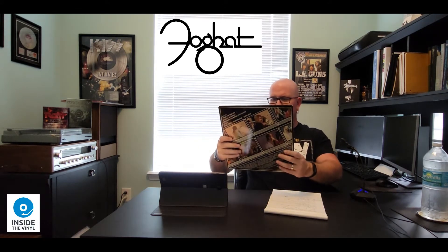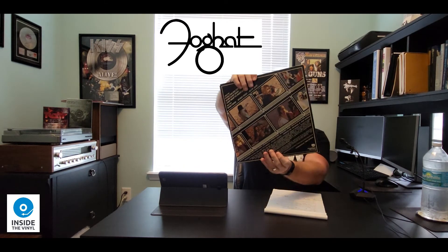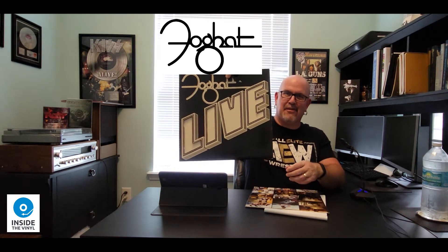On the back there are just some random photos. And I think if I put this in backwards, it might line up, or it just gives you a different perspective. You could look at the random photos of the band on tour through the letters there. I always thought that was kind of cool, but it does look better the other way. So here's Foghat Live without the inner sleeve.